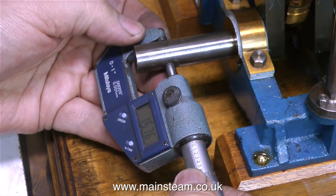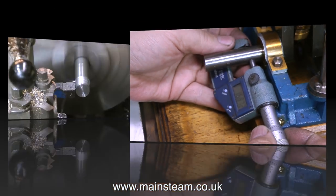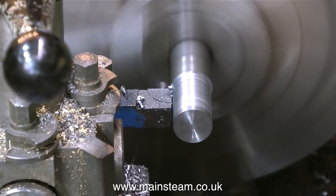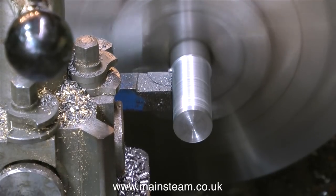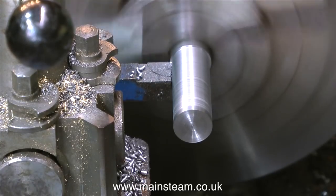This engine was built by someone quite well known. When I googled the name Sir Charles Inglis, I got quite a lot of information and it appears that he was quite well known in the world of engineering. After the first video, a previous owner of the engine got in touch and said that it spent most of its life in an unfinished state in a glass case at Cambridge University in England.